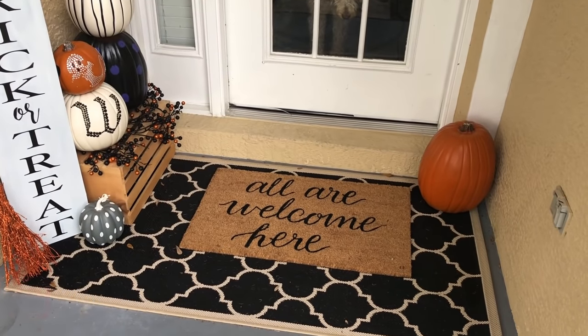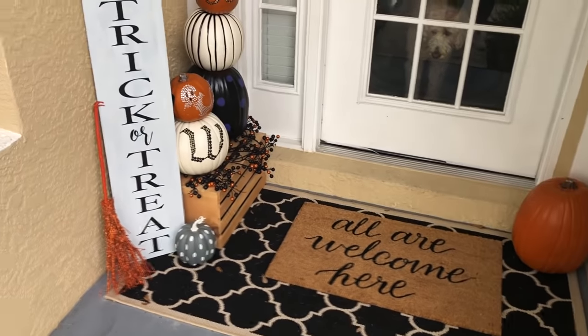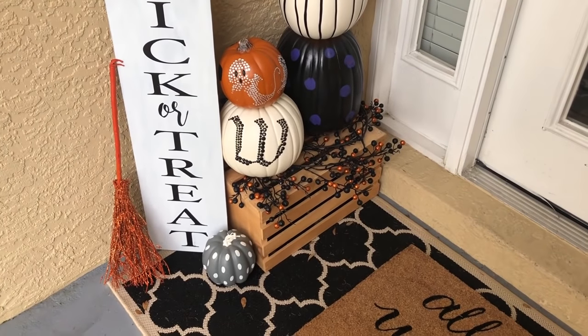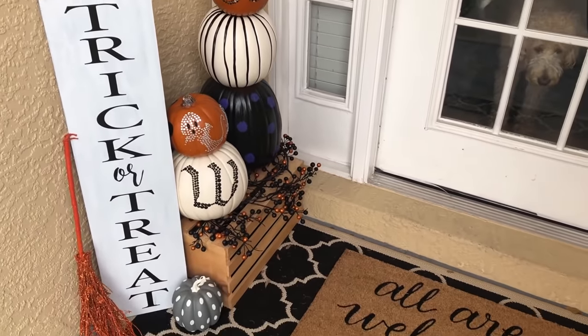Today's video is a collaboration with my sweet friend, the Housewife Glam Life. Make sure you go check out her channel and subscribe — you are going to love her content, it is similar to mine. She also did a fall craft, so I'd love if you guys went and checked her out, and make sure you let her know that we sent you.